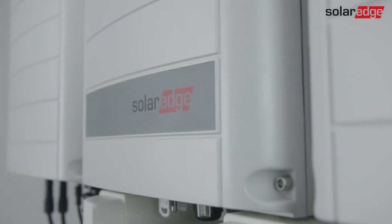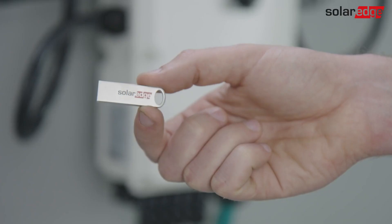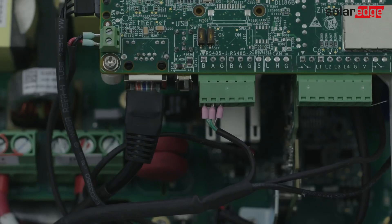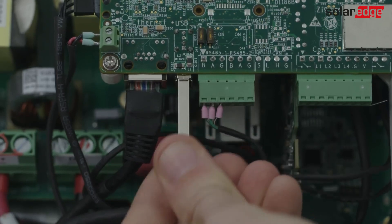The inverter is ready for commissioning. If the inverter you are commissioning was supplied with a USB flash drive, follow the instructions provided with it to perform upgrade and activation and use the app for configuration.